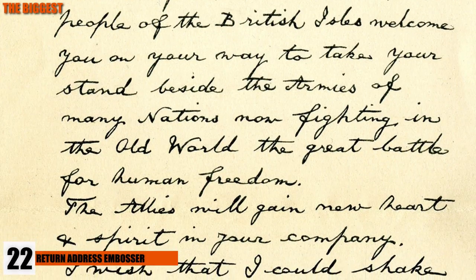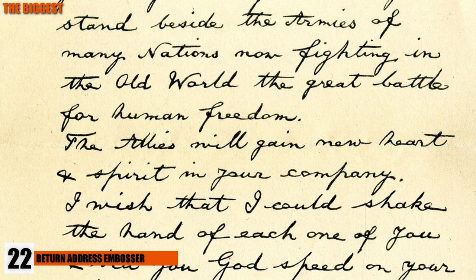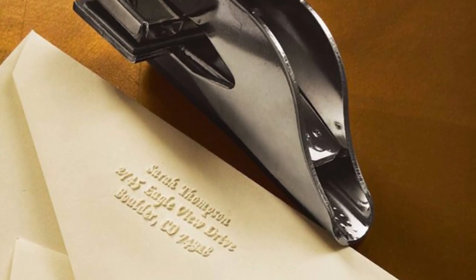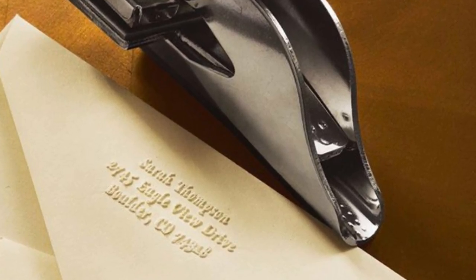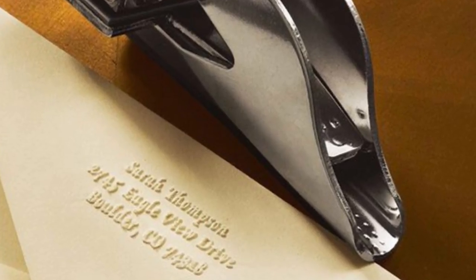Number 22: Return Address Embosser. The way a letter looks can be the difference between getting the promotion or staying as the letter boy. The Return Address Embosser is surely the way to go when it comes to writing that important letter or invitation. Go from boring to classy with this cool tool. You'll become the man of the office when word of your fancy letter gets around.